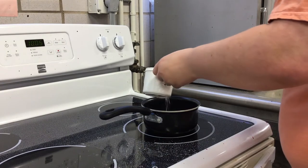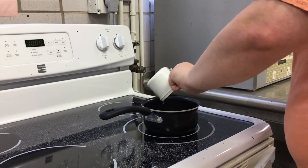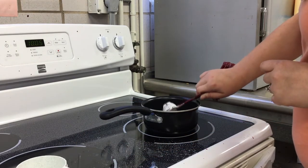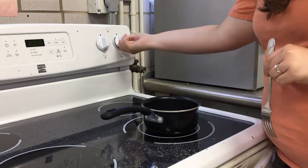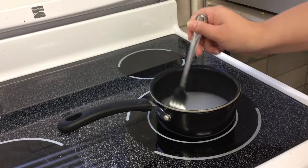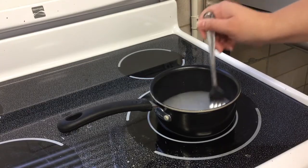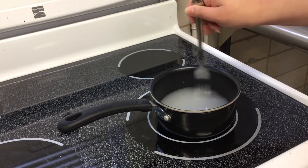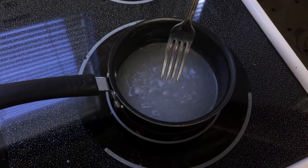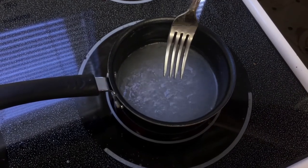Begin by mixing a cup of cold water with a tablespoon of cornstarch in a pot on your stove. Turn the heat up high enough to bring the mixture to a boil and continue to stir for about 5 minutes. Let the mixture boil until it is thickened enough to cling to the fork.